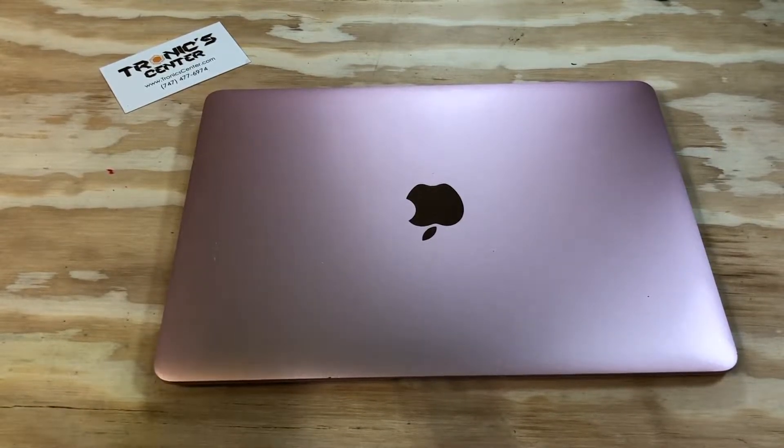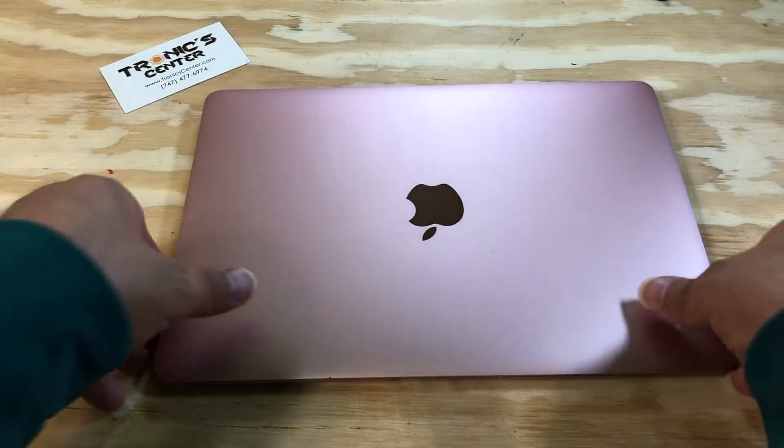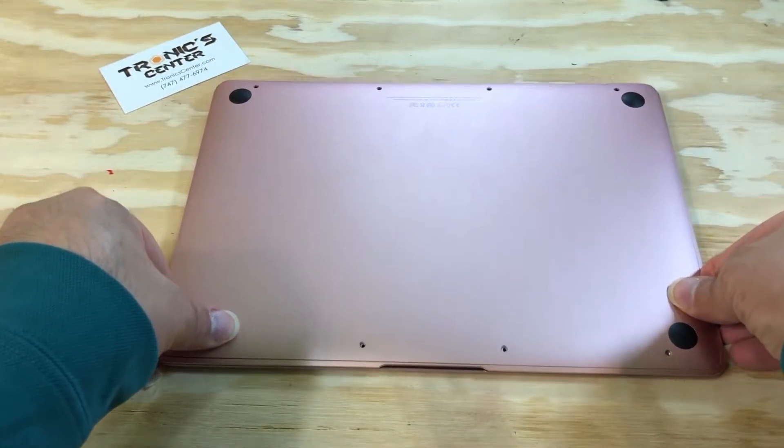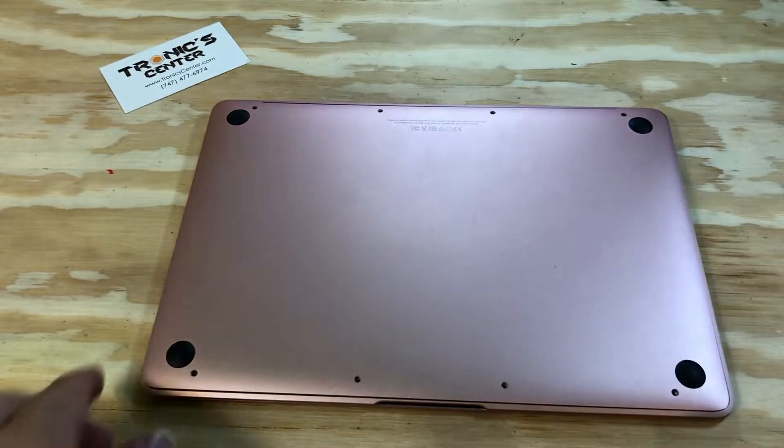Hello, geeks and repair fans. Welcome to another tutorial from troniccenter.com. Today we will show you how to change and replace the trackpad Force Touch on the 12-inch MacBook Retina Display A1534. Get your tools ready. Let's begin. Flip the laptop over.